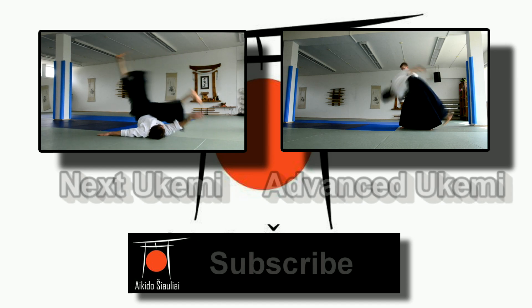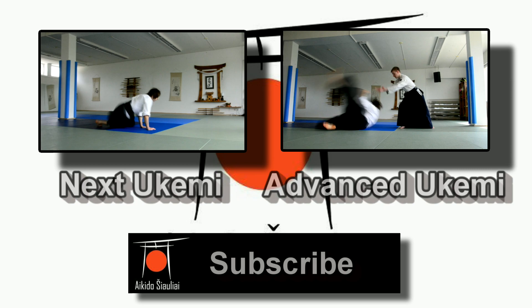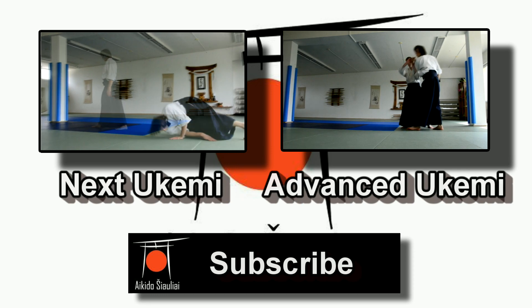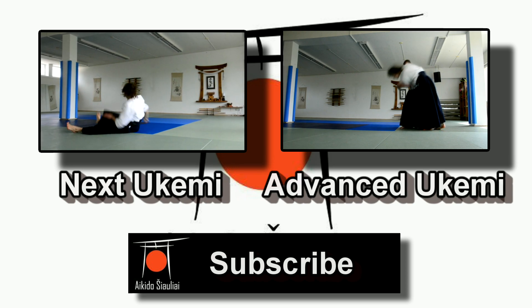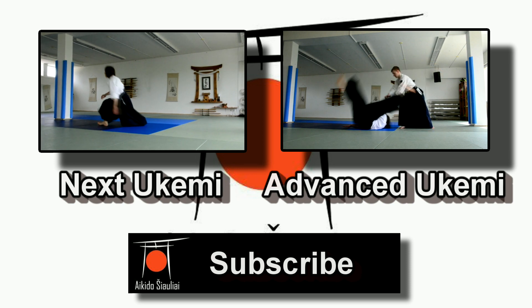If you like the video, make sure you press the like button below, and also press the subscribe button, since you are going to get access to the channel where we always upload new Aikido tutorials and even more. Also, if you have any questions about the exercises, or if there is any Aikido video that you need that is not on YouTube, let us know and we will do our best to bring it to you on our channel.